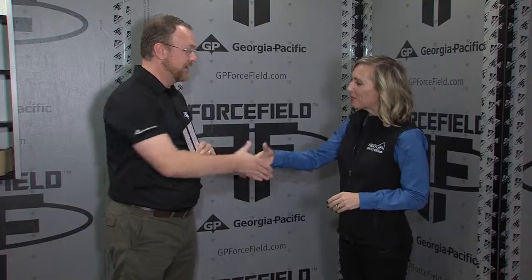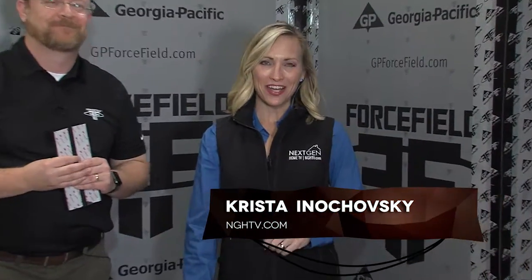Thank you so much, Jeff. Thank you, Krista — it's been a pleasure talking with you. You too. Thank you for coming by. Enjoy the rest of the show. I'm Krista Inokovsky with NGHTV.com.